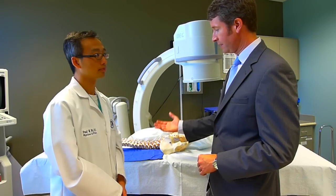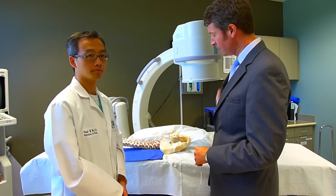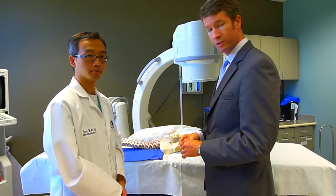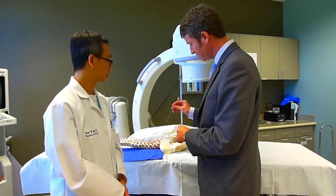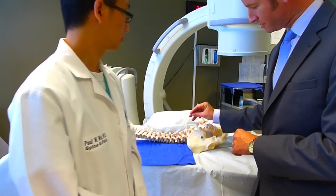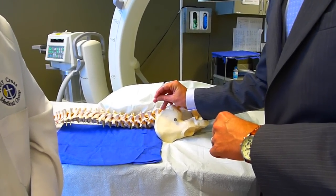You come into this room and lie down on this table. This is our fluoroscopy machine — this is how we see where we're going. After chatting for a little while, putting on some pads to ground the equipment, we use the specialized needle. We numb up the skin and place the needle down next to the facet joint nerve, which exists somewhere right in this region.